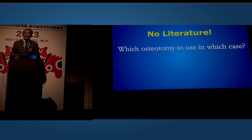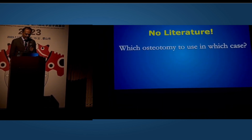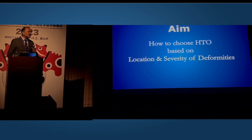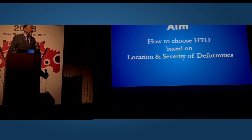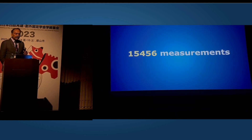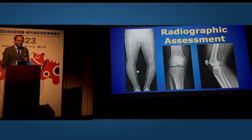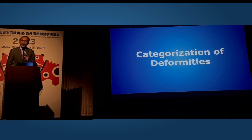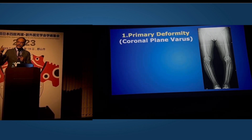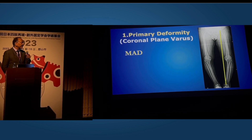There is no literature to help us decide which osteotomy in which case. So we decided during the coronavirus lockdown to study with my fellows — we were ensconced in the hospital for two months without patients. We studied over 10 years the four different osteotomy types with more than 15,000 measurements in 161 knees. We did radiographic assessment and categorized the deformities: first the primary deformity, which is the coronal varus, measured by the mechanical axis deviation.